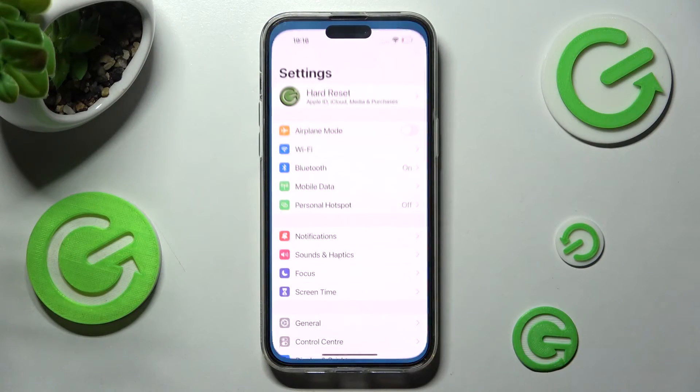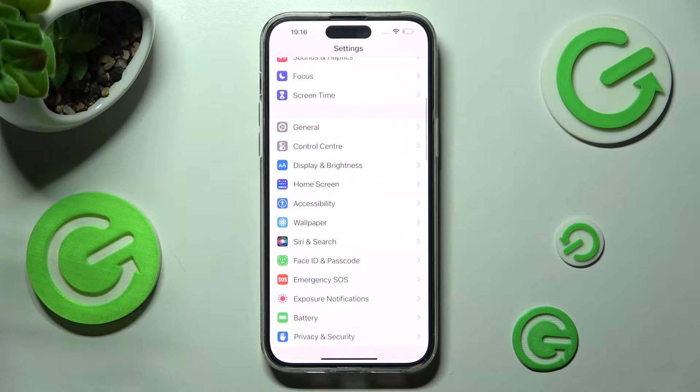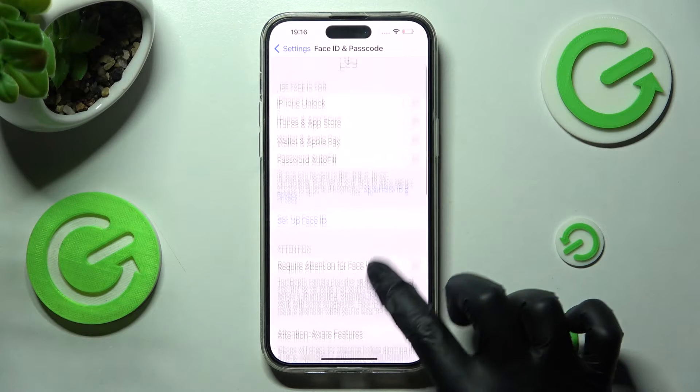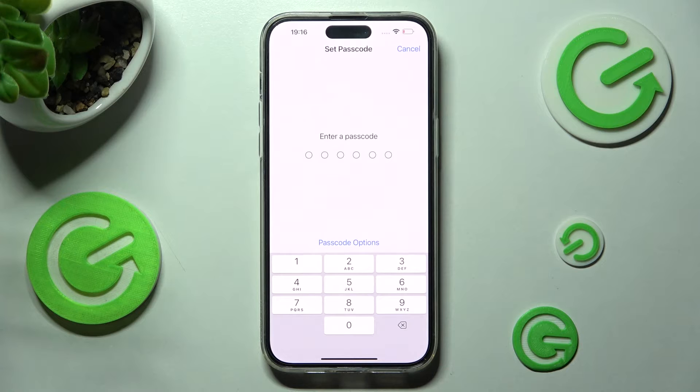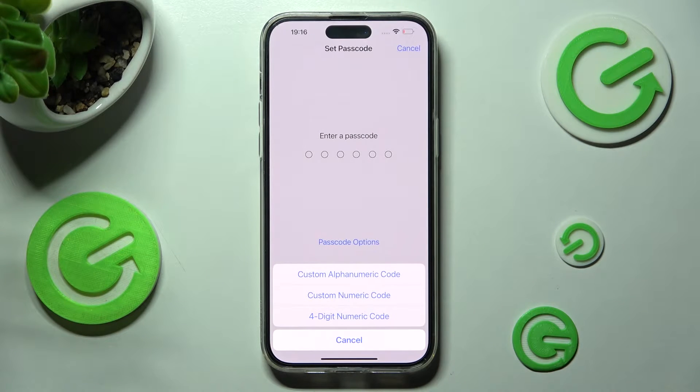First of all open settings, then scroll down and choose Face ID and Passcode. Over here you need to scroll down again, choose Turn Passcode On, tap on Passcode Options and tap on the best one for you.